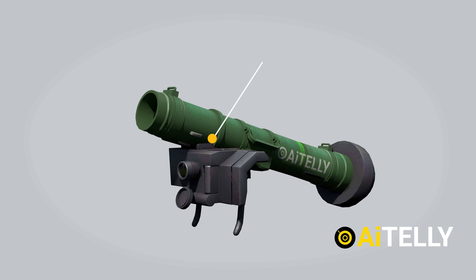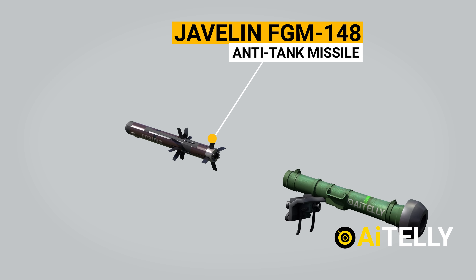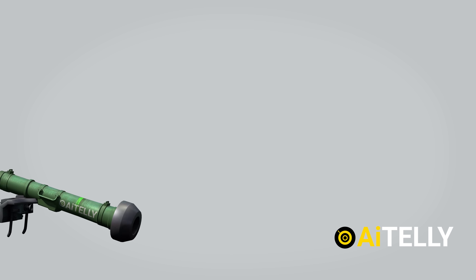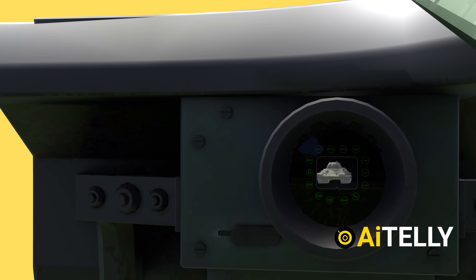The Javelin FGM-148 is an anti-tank missile that locks onto the infrared image of a target. The soldier picks several targets and attack kinds by peering through a command launch unit.